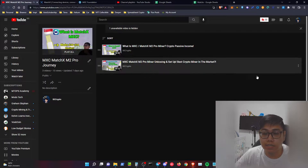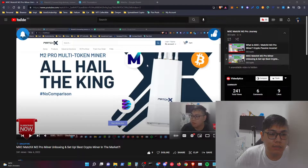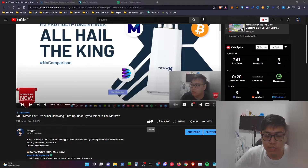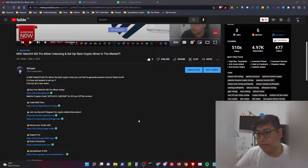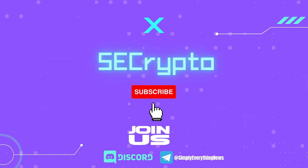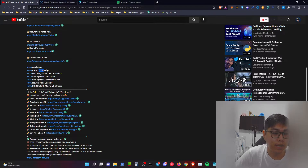Previously on my video I spoke about the MXC in the unboxing and taught you guys how to set it up. Before we jump into the recap, kindly hit the thumbs up, subscribe to my channel, and turn on post notifications. In the previous video I covered the unboxing and setting up the M2 Pro miner — it's very simple to set up, as easy as just plug and play. Use your phone and that's it — no other configuration — and you will start earning.